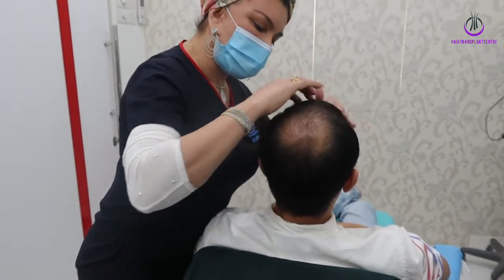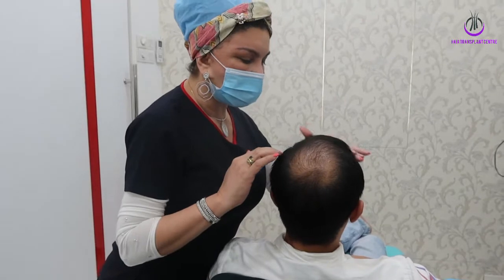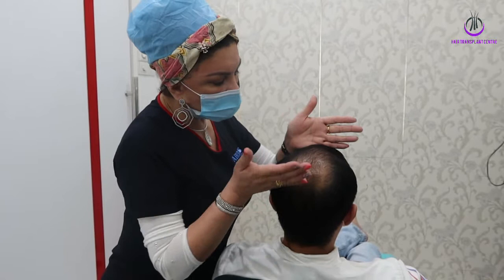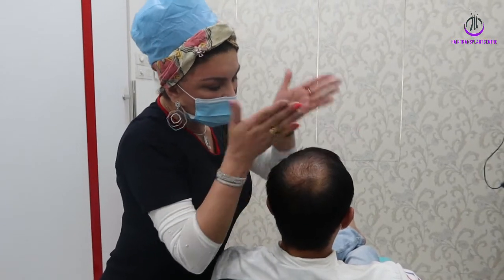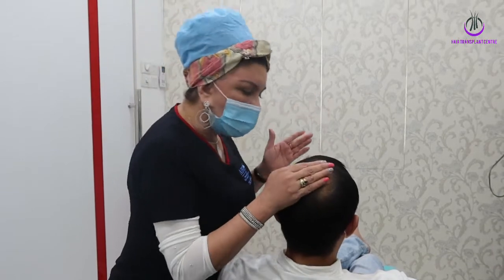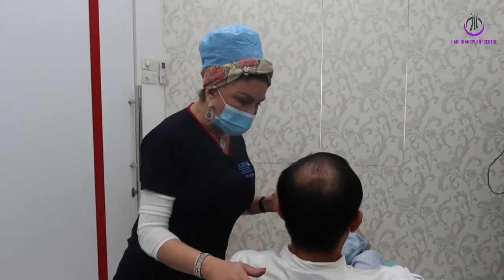The hairline looks pretty good — very dense — so we will not do any blunting there. The blunting is focused from the mid-scalp and then from the mid-scalp to the crown. More focus on the crown because your crown density is very low.